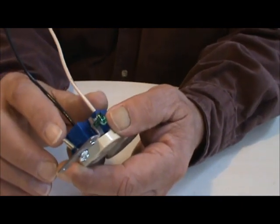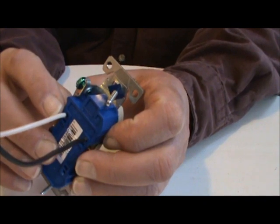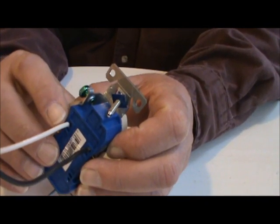Once a connection comes loose it kills everything down below it. Start at the first one that's not working, take it out, and see if your wires are making connection. Before you put it back in, make sure you check the breaker. If you use a polarity tester it'll tell you 'open neutral,' and you'll know that you've got a loose wire somewhere.